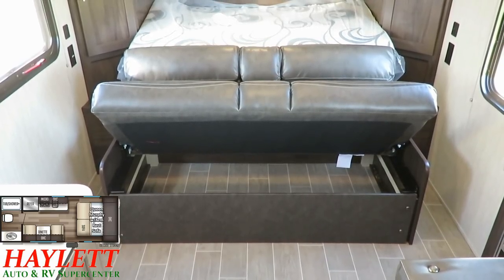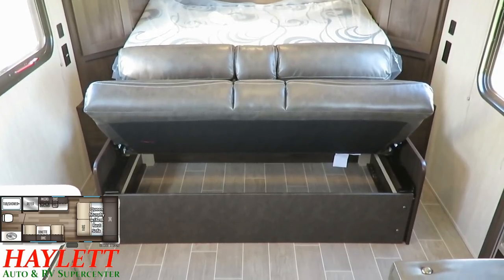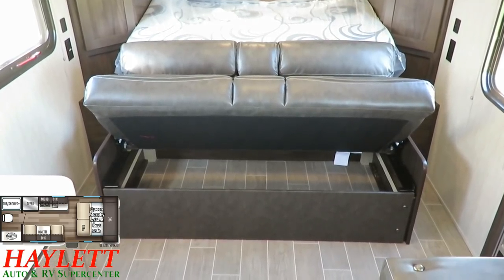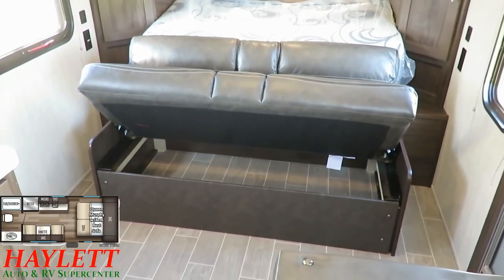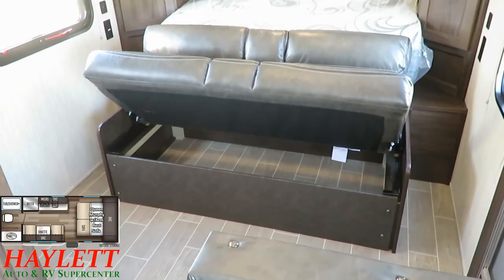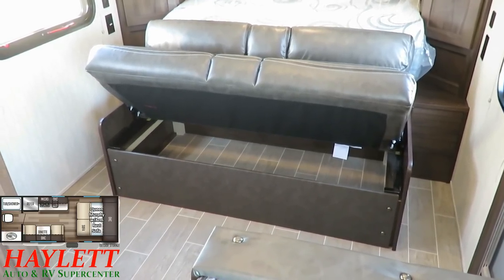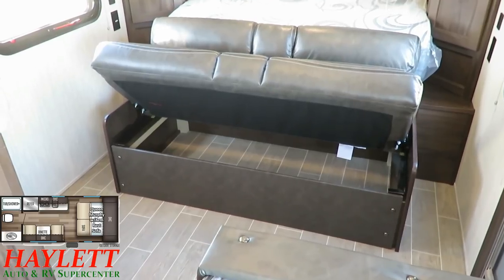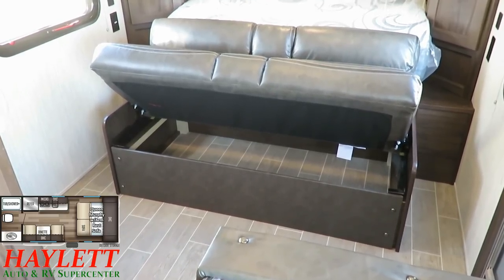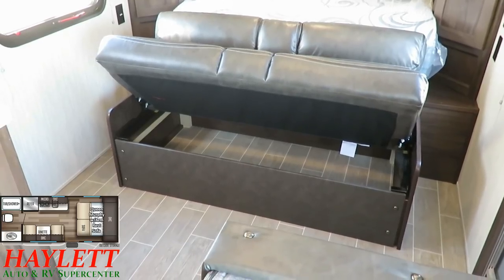You used to have to prop it open with like a jack leg crank. You don't have to do any of that now. With these little jackknife sleeper sofas, there's a little sweet spot when they're halfway open where they'll just hold themselves. So you can get to the storage down there whenever you need to. And if you modified the front fascia of that sofa just slightly, that'd make a perfect little pet kennel down there.